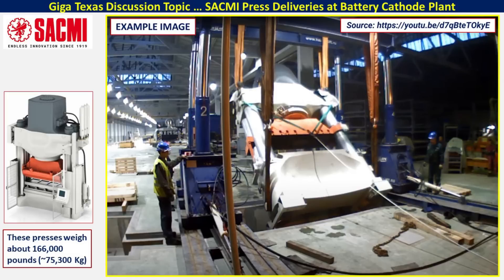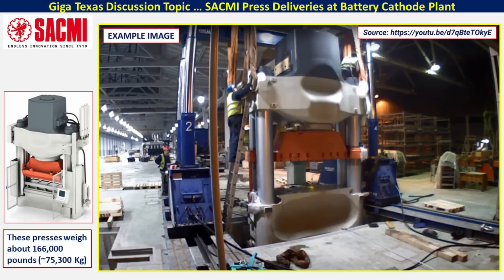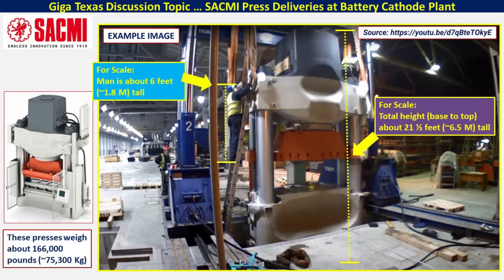Each of these presses weighs about 166,000 pounds or about 75,300 kilograms, and they're installed into pits in the ground. We've seen very similar pits in that section of the battery cathode plant being constructed. As you can see by this scale image, the gentleman on the left is about six feet tall — about 1.8 meters — and the entire press is about 21 and a half feet tall, or six and a half meters, from the base all the way to the top, with some of it going down into that pit.